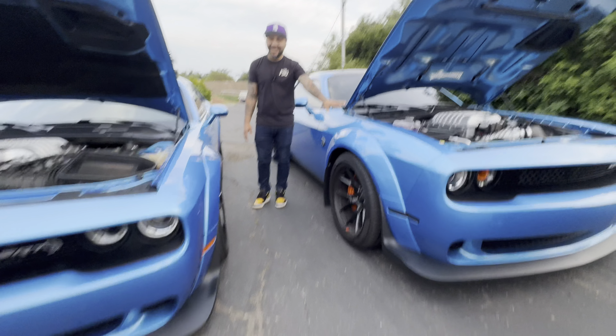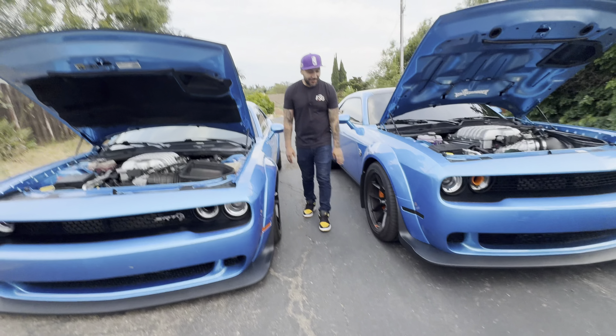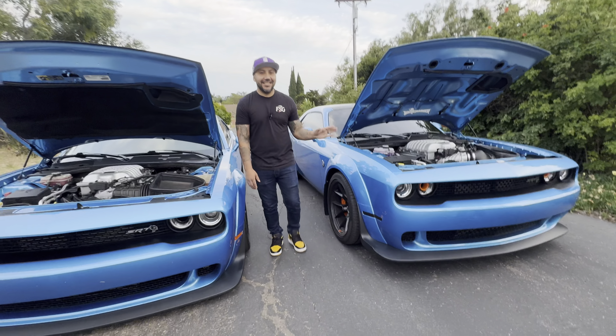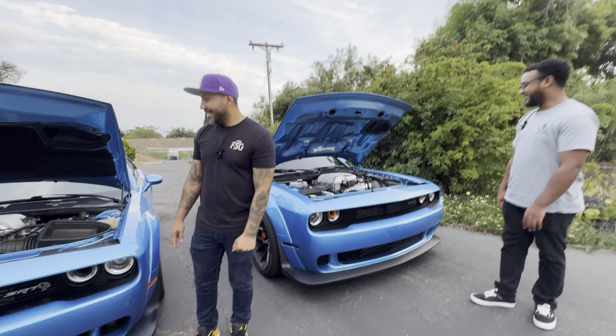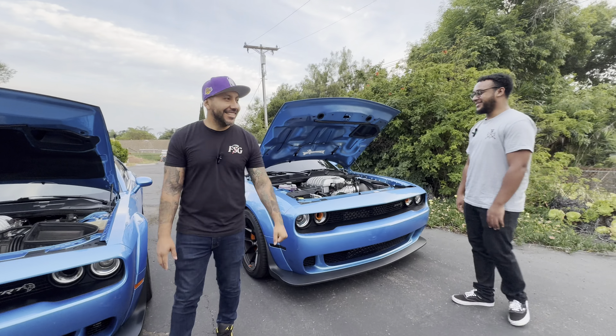What's up guys, it's NamboSRT. We're here with my friend Tyrell. We're about to do a review on his 2023 versus 2019, which didn't really change a lot, but there are little things that changed.